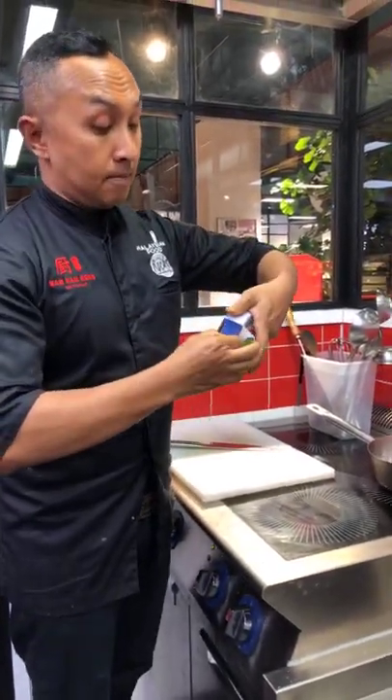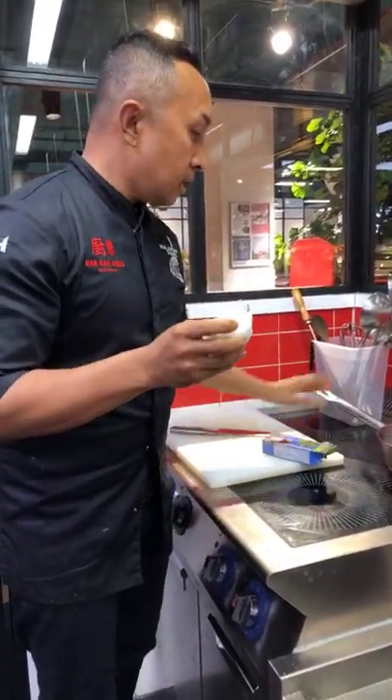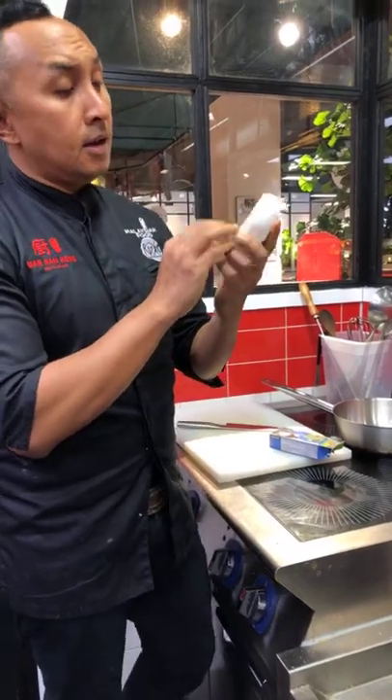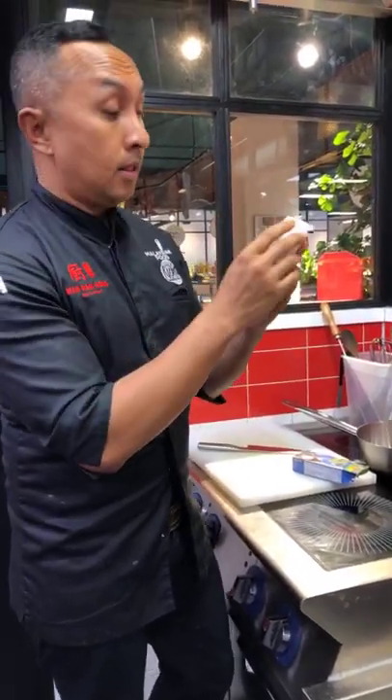All you need is this creamed coconut block. It's nice and solid like this. You're probably going to see a white layer on top — that's actually coconut oil.